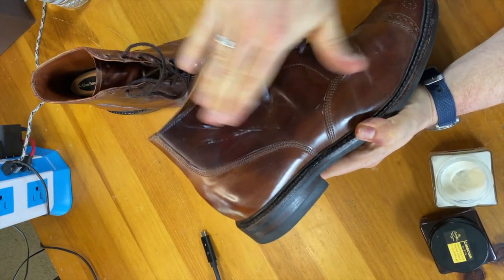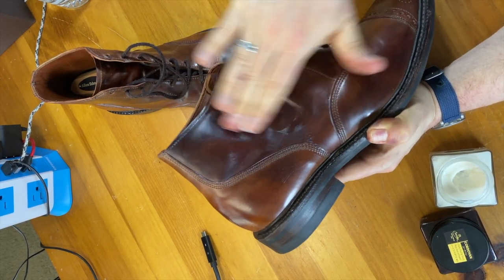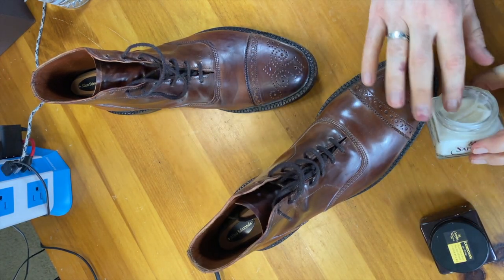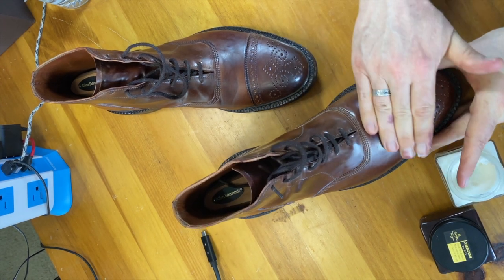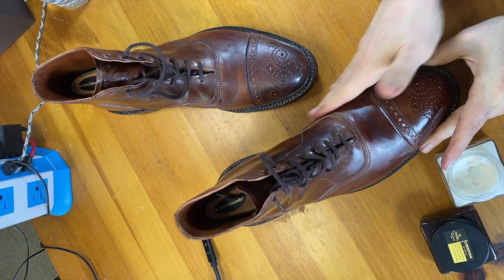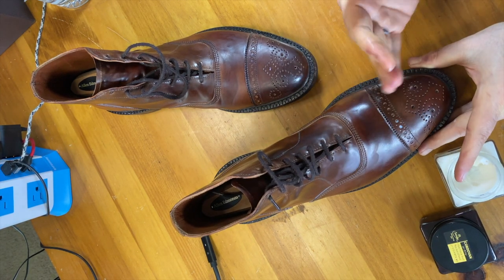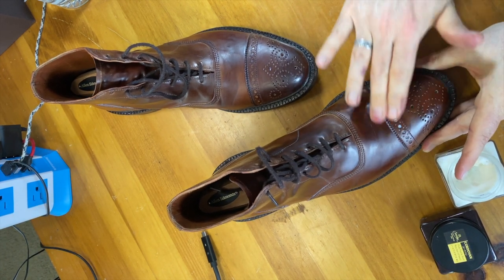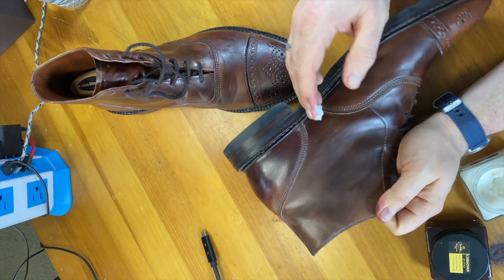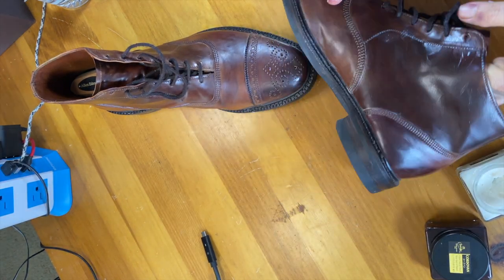It darkens when it gets wet — that doesn't necessarily mean that it's darkening the shell. I'm rubbing it in, getting it so that there's a nice thick layer on it so that it can absorb, but not so thick that there's any of it actually standing on the shell. How long you let it sit on the shell will vary. The idea is not to have so much that is standing. Some of it in the brogued holes is not going to kill anything. These were kind of dry, so I'm really putting a layer on in order to moisten them up a bit.